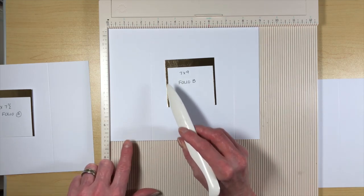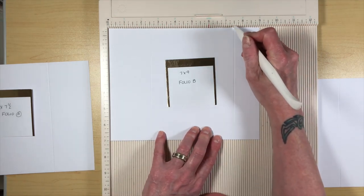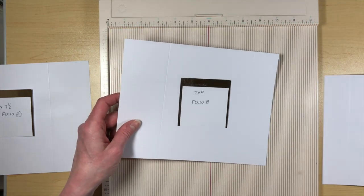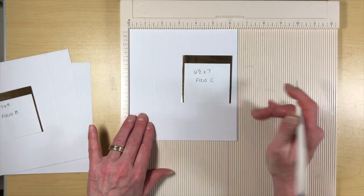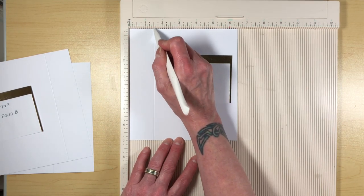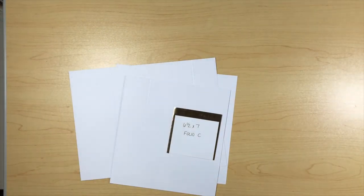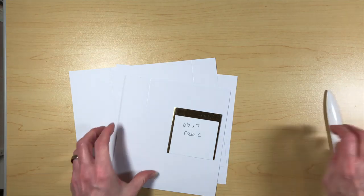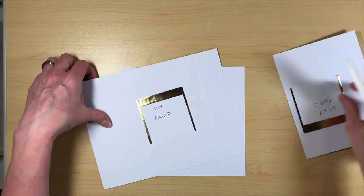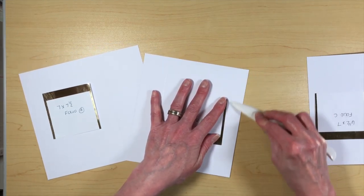Folio piece B is 7 by 9, and on the 9-inch side we're going to score at 2½ and then at 7½. Folio piece C is 6½ by 7, so your 6½ will be on the top, and we're going to score at 1½. Then fold and burnish. You do not miter corners on this - we want to keep these nice and straight because these are going to create the spine pieces for our folio.